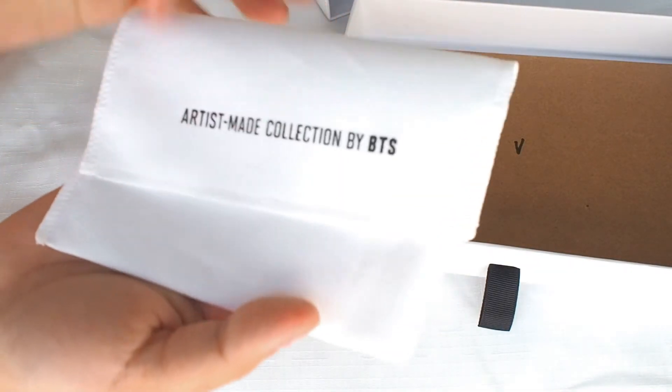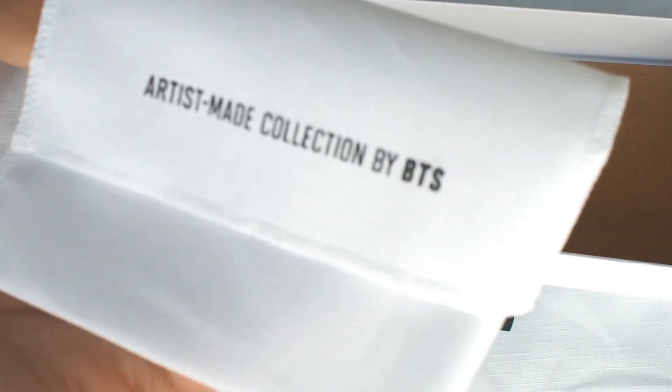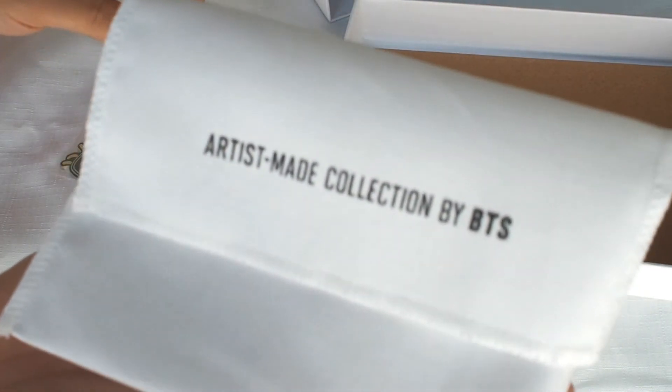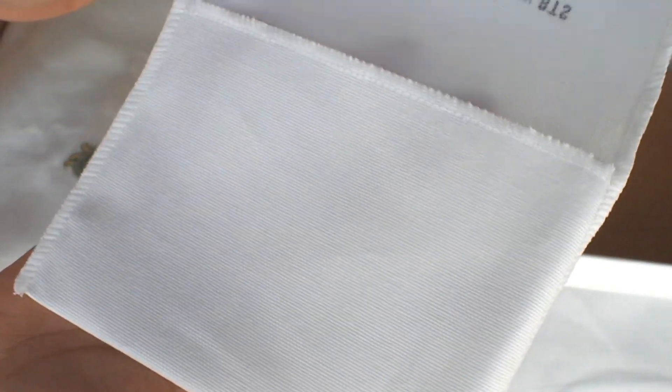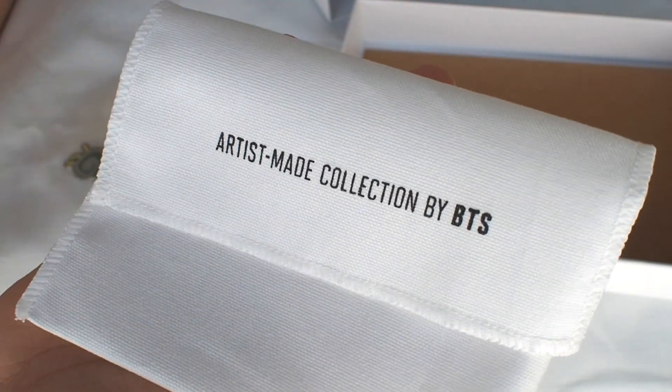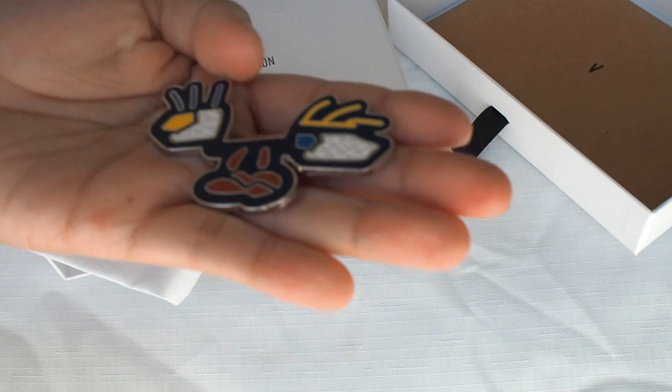There doesn't seem to be a fold on it, so maybe not, but that's all good. There's this envelope with V on it — we'll take a look at that later. I think the brooches were packed loosely because this dust bag doesn't have a fold crease on it. I love that they've included it to safely store the brooches or to travel with, which is a nice luxurious touch, especially with the Artist Made collection branding.